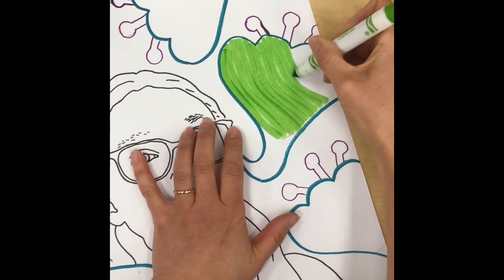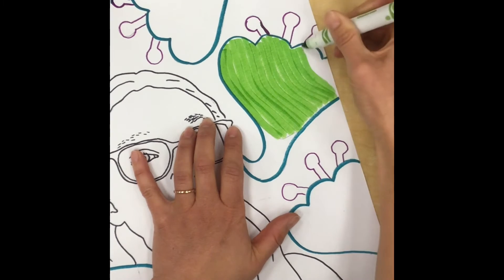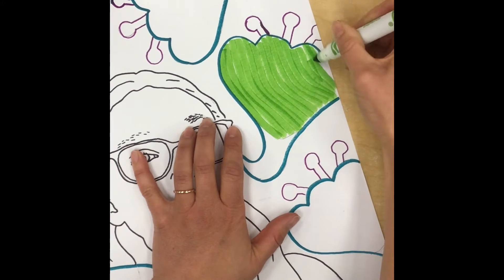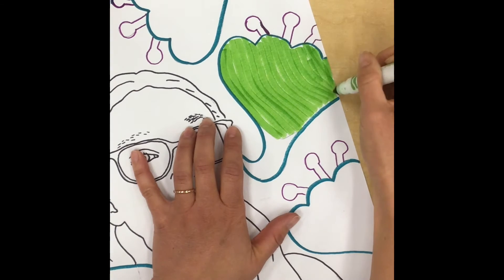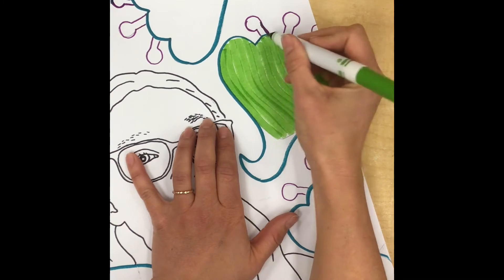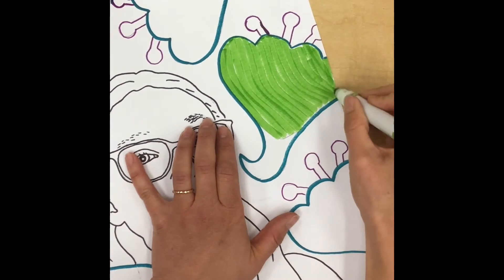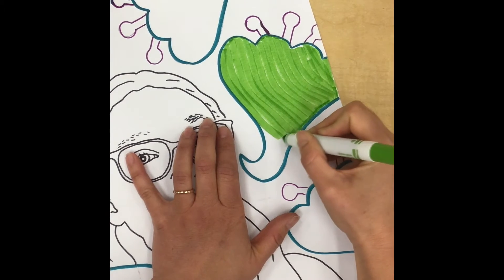It will actually fill in your shape a lot faster this way, and the color is nice and bright — it doesn't have those little white spaces. The little white spaces left around the edge I can now go back with the point and just fill them in after I get the middle part finished.